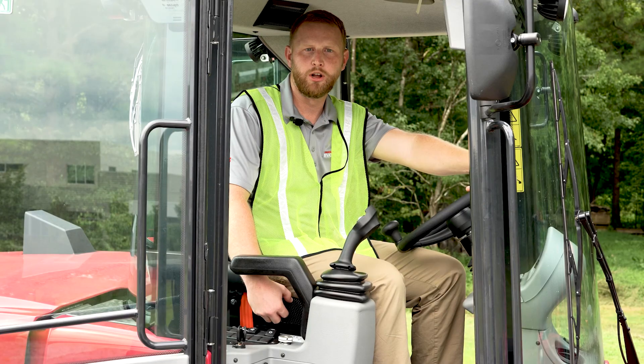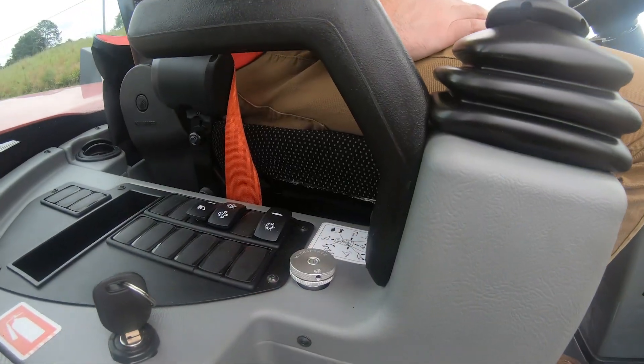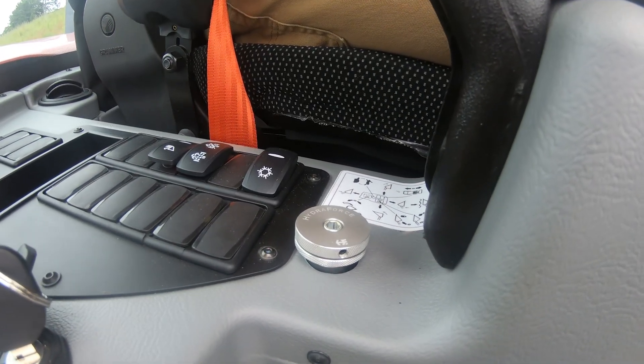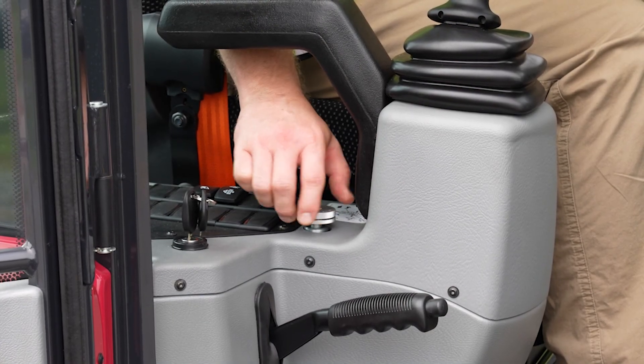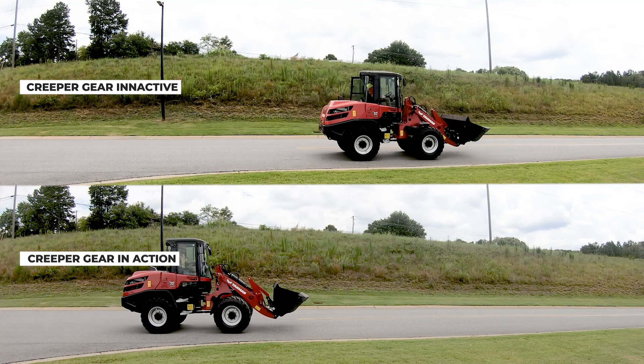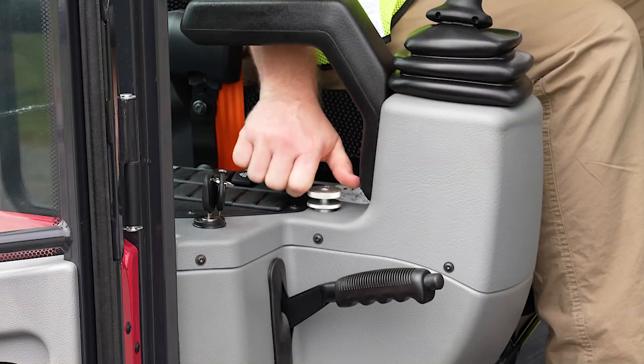The creeper gear is a knob located under the armrest on the right side of your seat. It is responsible for reducing the hydraulic pressure to the travel motor to slow the speed of your wheel loader. Turning the knob counter-clockwise slows the motor down — the more you turn it, the more pressure is released into the tank and the slower your machine will travel. Turn it clockwise and it will speed you up again.